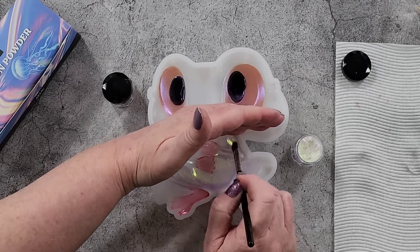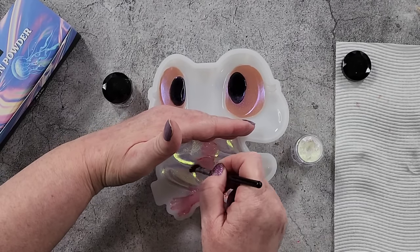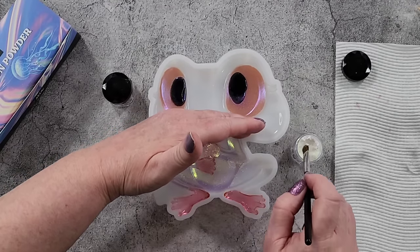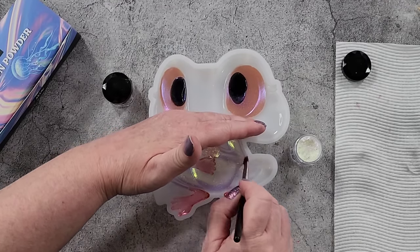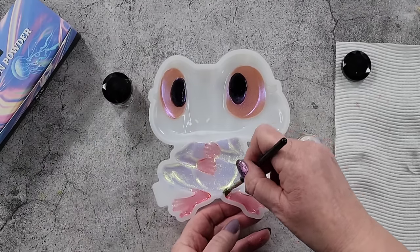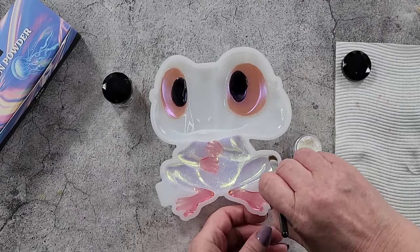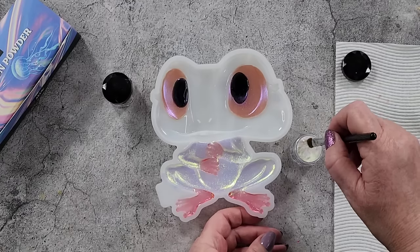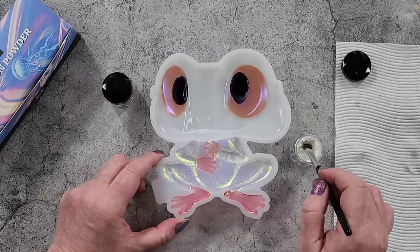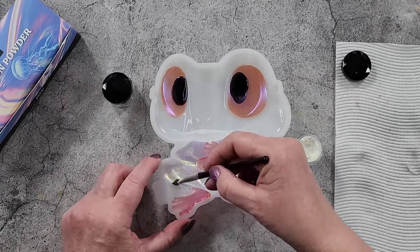It doesn't matter if you go over the little feet and toes because they're already touching the silicone — the resin is already there, so it doesn't matter if you go over the top. I'm curious to see what this color is going to look like, especially with a black background. I'm going to do the Let's Resin black epoxy — it's just so easy to pour out, mix it, and it's already black.